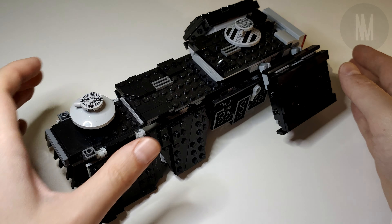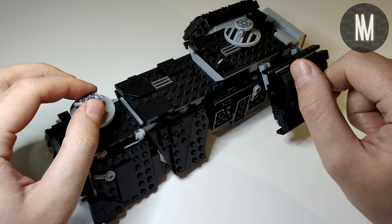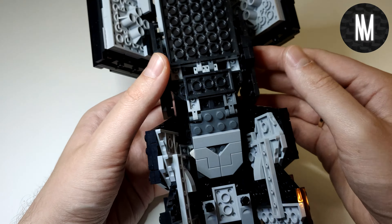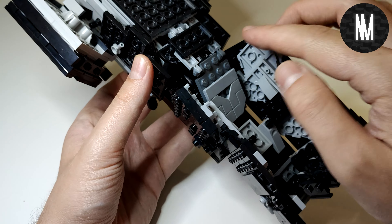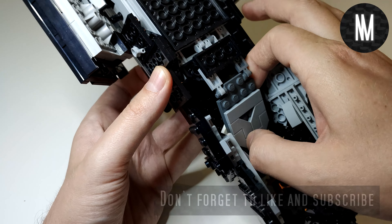Yo yo yo, what's up! I am Nico of Nyxmox, and this is the first video where I speak English. This video will be the first international, understandable review slash tutorial video — hell yeah!